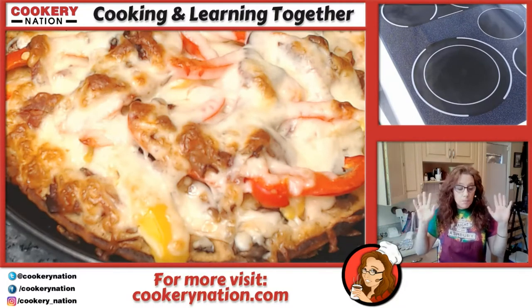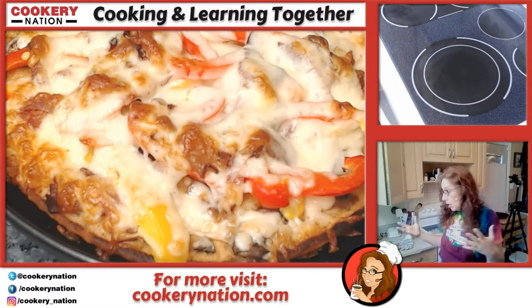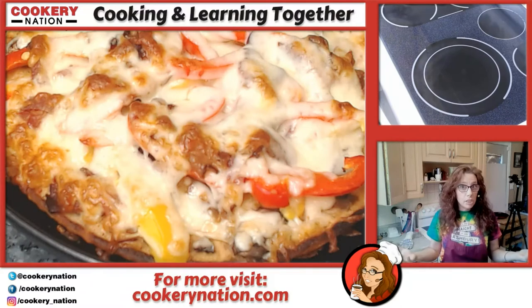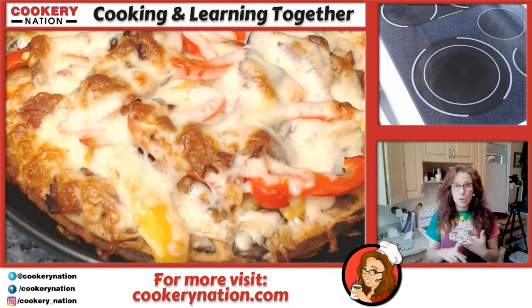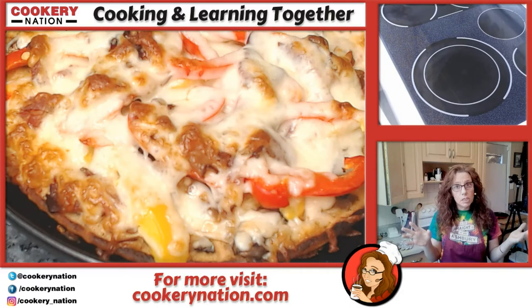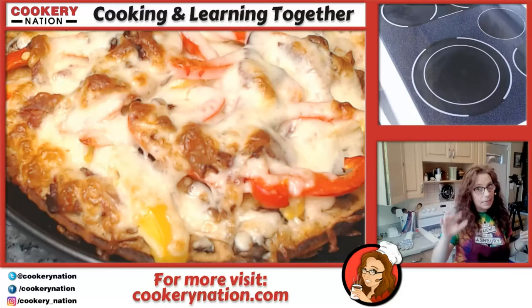Just make sure your pans are oven safe and be careful bringing them in and out of the oven — that's all there is to it. Use your imagination, decide what you want to put on your pizza, and give it a try. If you have any questions, let me know — I'm on the website cookerynation.com, I'm on Twitch, Discord, Facebook, all over the place. Let me know if you have any questions and I will see you next time. I'm going to go eat my pizza. Bye!